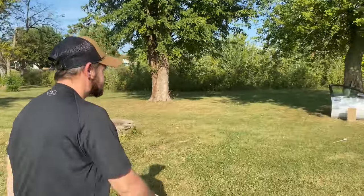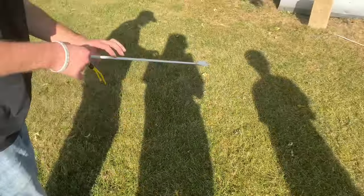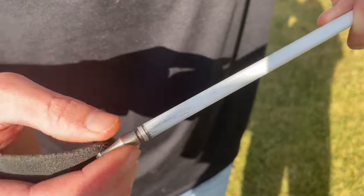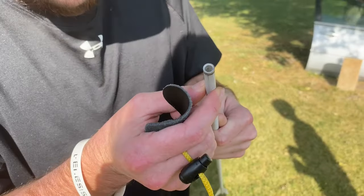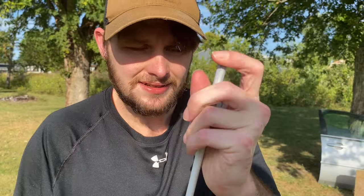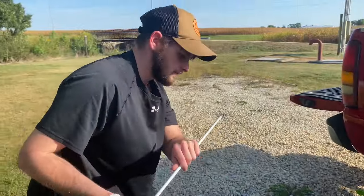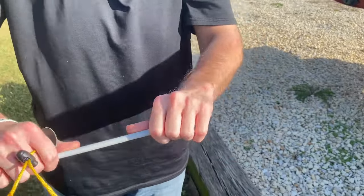I'm grabbing the arrow to see if it shattered. Got a good friction scrape on it and we'll do a bend test. The only thing it did was take the insert out a little bit, but other than that it's fine — and that could be on me for not putting extra glue in like I normally do. We'll beat it back down.